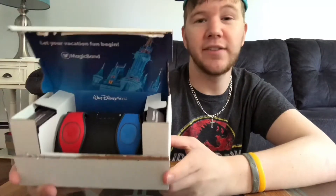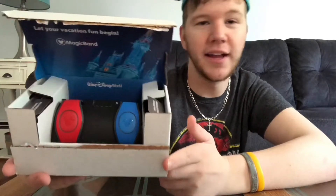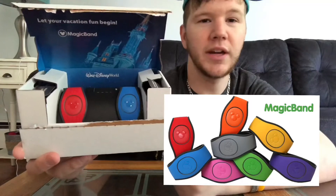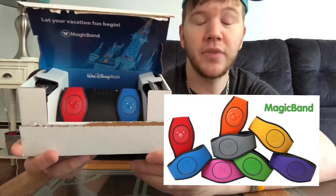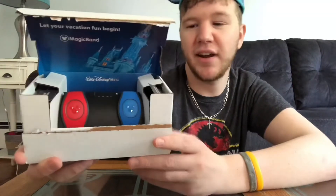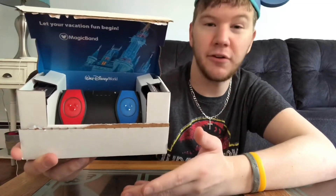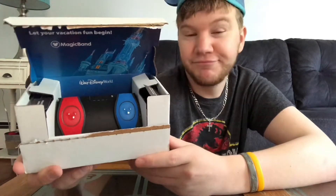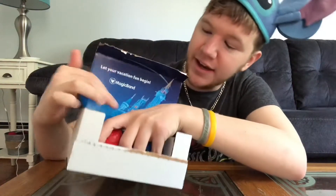We actually went there back in 2017 and we didn't change our colors. We both wanted red and blue. We were gonna switch it up — there are other different colors like green, orange, yellow, black, purple — but we figured, you know what, red is my favorite and blue is one of her favorites. So we got the same. Yeah, we're boring. Let's take these guys out right here.